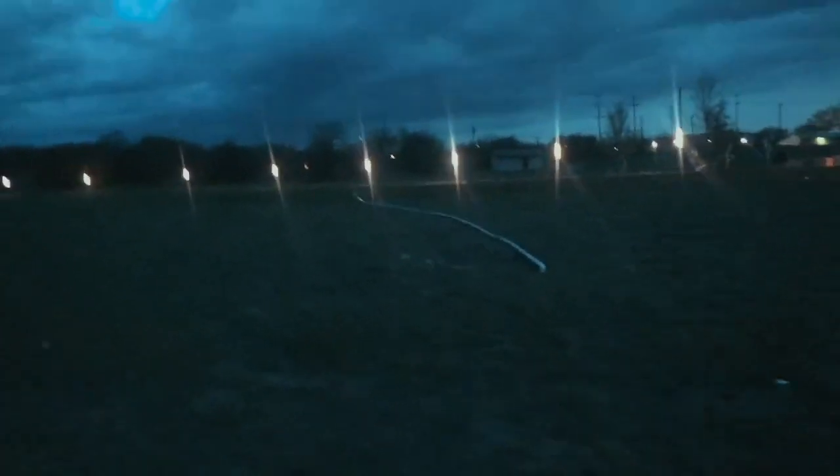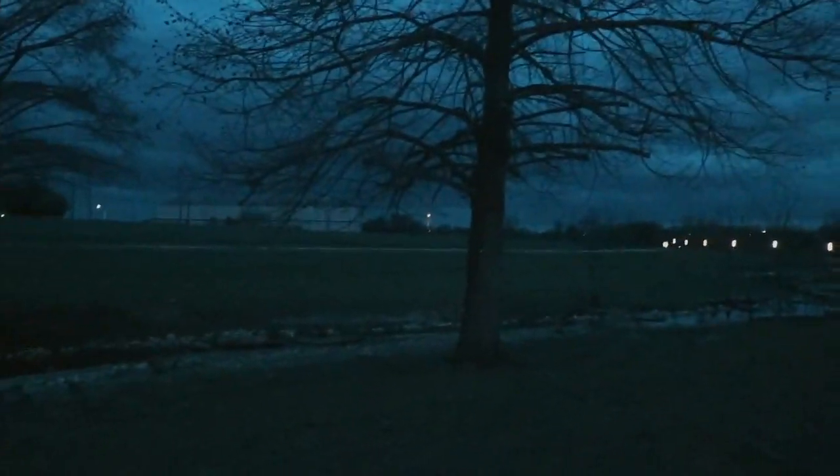So guys, long story short, I think I lost my drone. It lost connection, and we're out here in the park trying to look for it. We had some kind of mishaps. All I got is my Karma controller. Last thing I noticed, it said drone lost connection, and it said drone trying to find its way home.